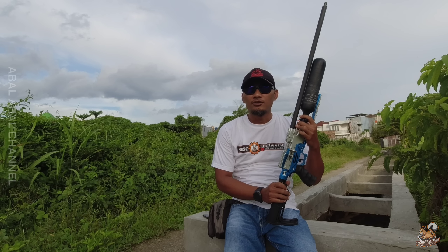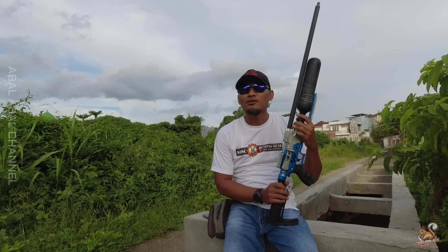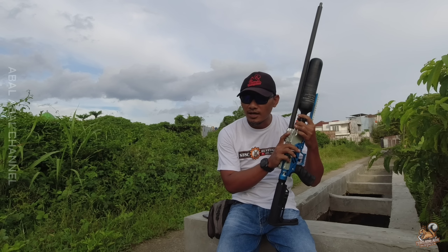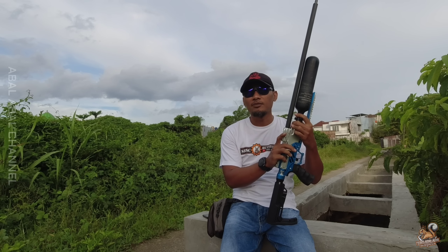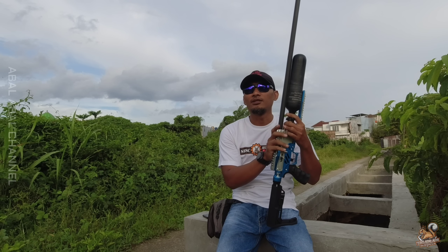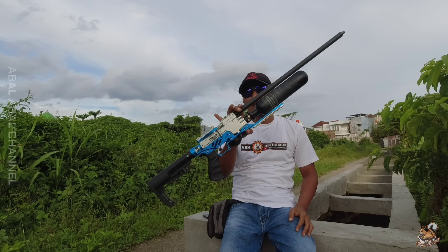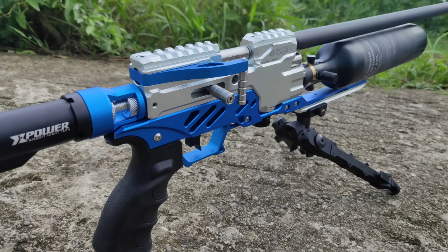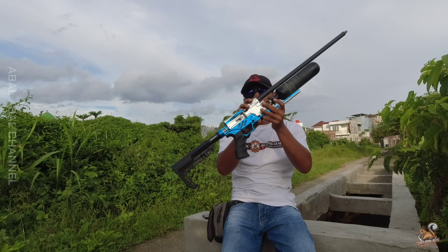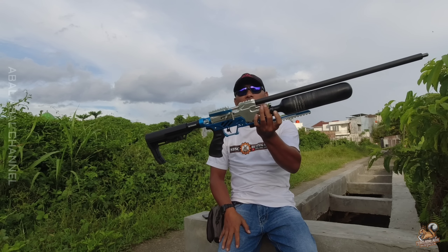Sebelum kita lanjut, seperti biasa semoga Mamen-Mamen selalu dalam keadaan sehat, baik, selalu dilancarkan rezeknya dan tidak kekurangan suatu apapun. Amin ya robal alamin. Unit pertama yang akan kita ulas yaitu GTX X Zero yang taktikal. Untuk spesifikasi unit GTX X Zero taktikal ini: